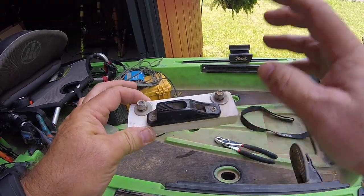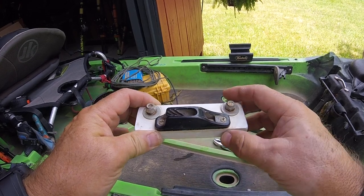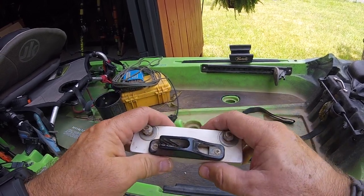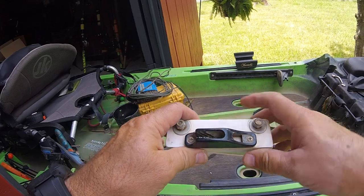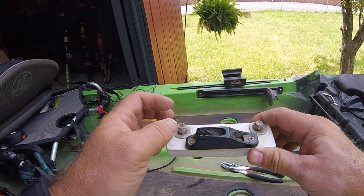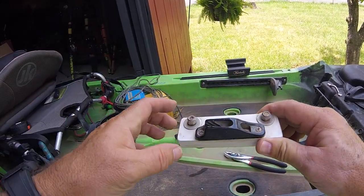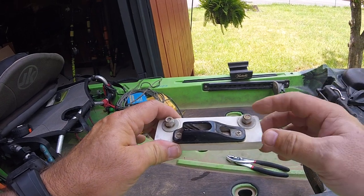You can use this on either side of the kayak you want to. Just make sure — I use it on the right-hand side. If you use it on the left, then you need to reverse what you've done here: put these bolts on the inside and put the clam cleat on the outside. That way you won't get tangled up.